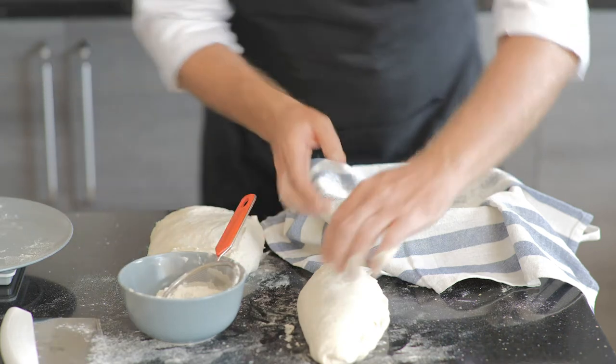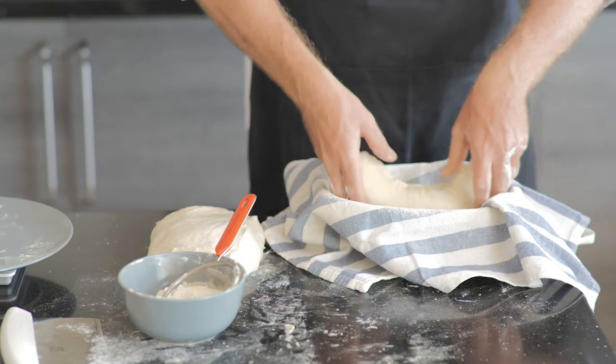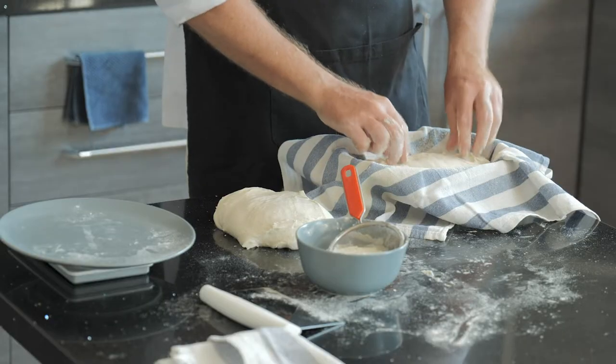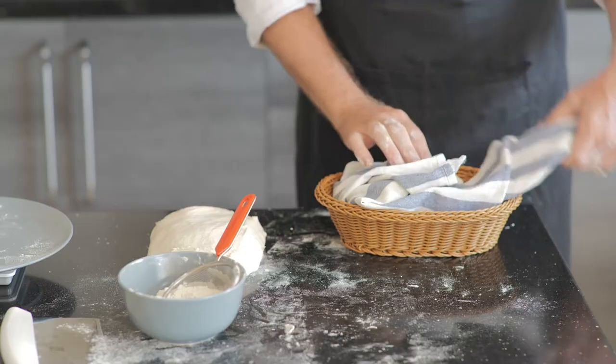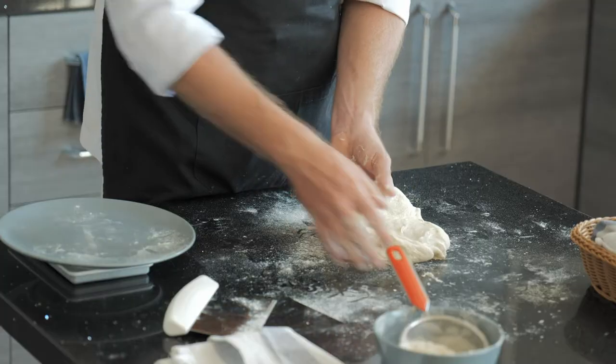Line your proofing basket with a kitchen towel and carefully place the loaf into it. If you have any disconnected edges, just slightly pinch them together with your fingers.